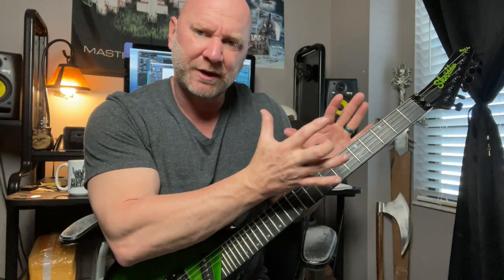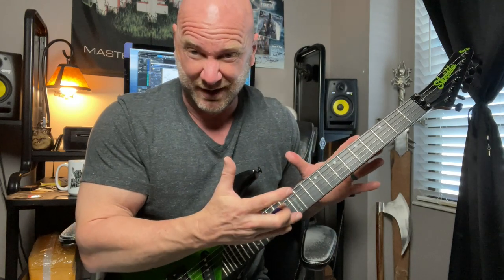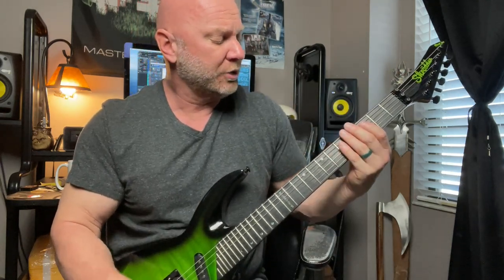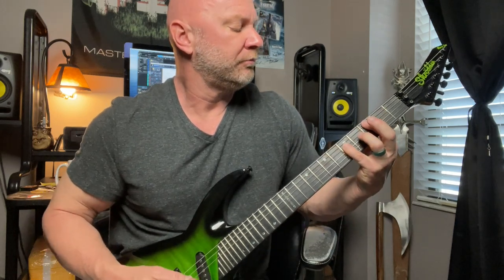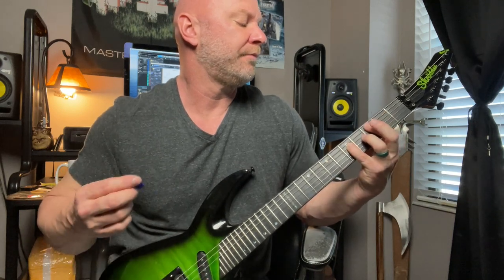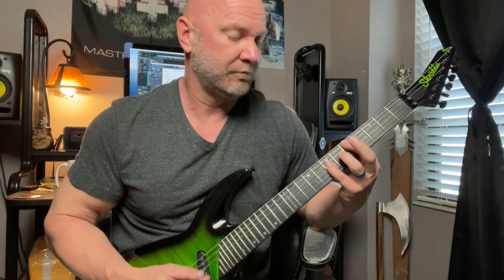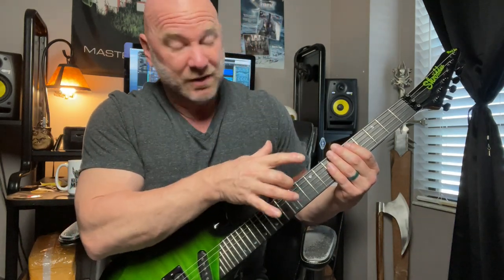If you don't play this exactly like I played it, don't worry. Play what you feel — I'd much rather you play what's coming out of you right now instead of copying me exactly. Make it your style, your riff, but make sure it's downstrokes. This exercise is all about alternating between alternate picking and down picking. Then we go back to alternate picking on another power chord — the D power chord on the D string at frets five and seven.